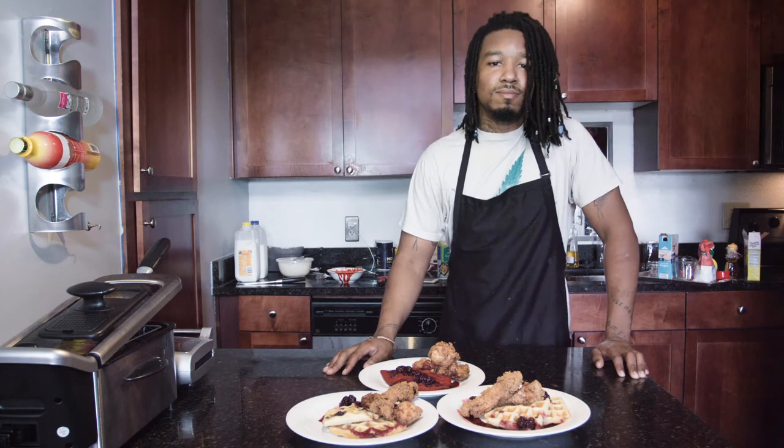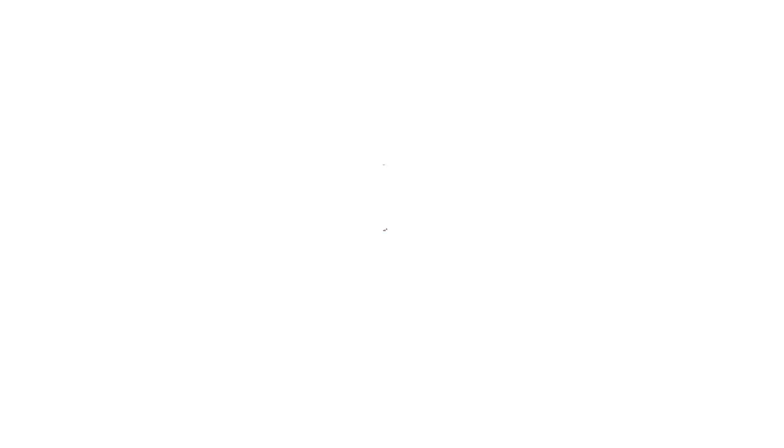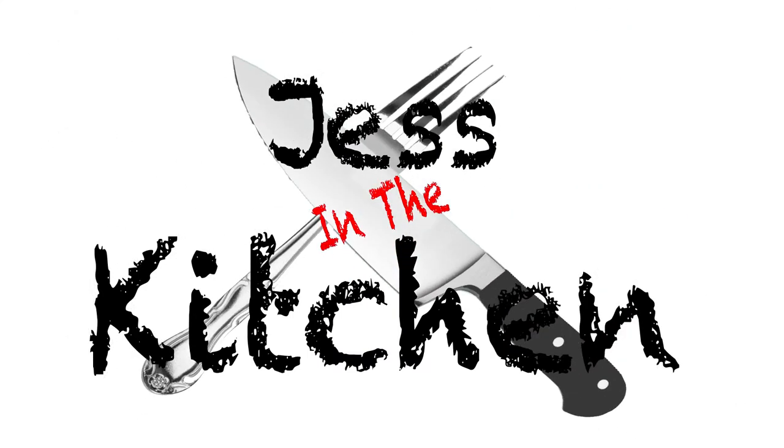Chicken and waffles, done by your boy Just. Just in the Kitchen. Thanks for watching. Go down, taste, come up, taste. Now tell me how it tastes. Before you tell me how it tastes, let me see your face. Cheers!